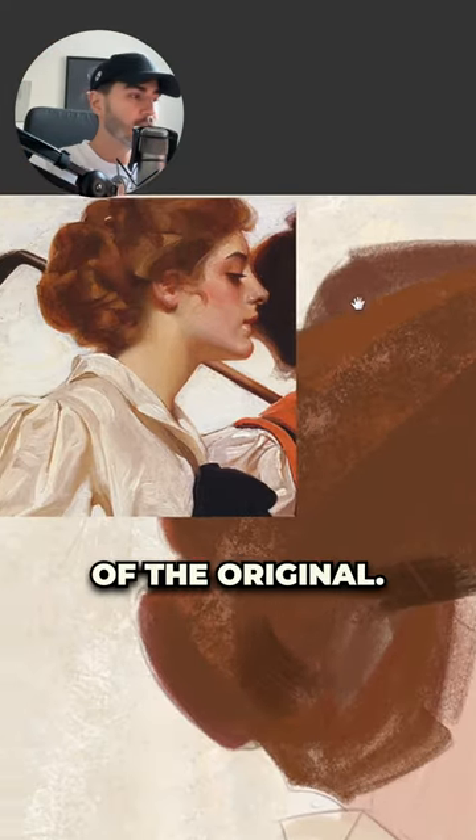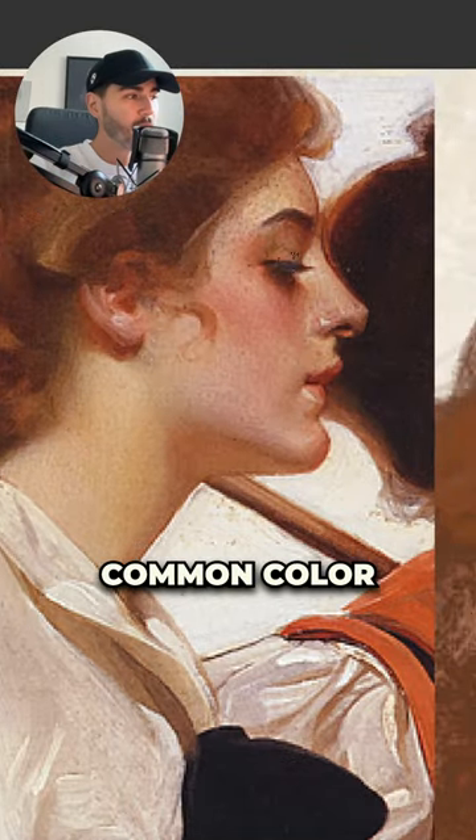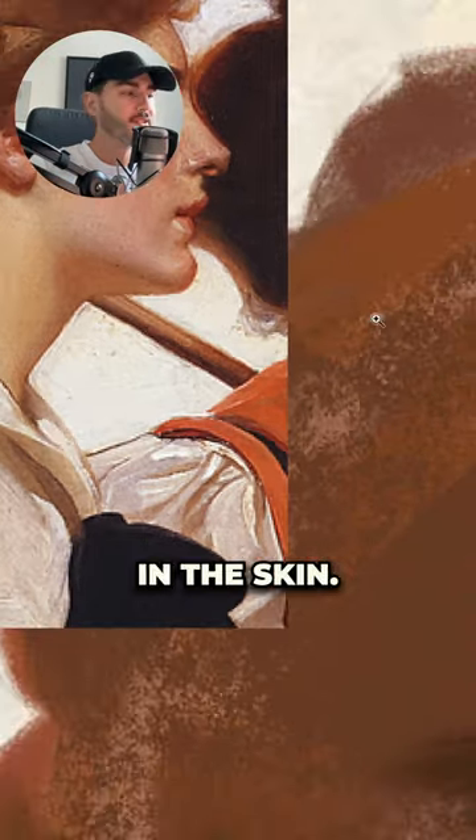I'm going to show you — here is the reference of the original. So what I try to do is look at the colors and kind of imagine what is the common color that is under all of these different colors in the skin.